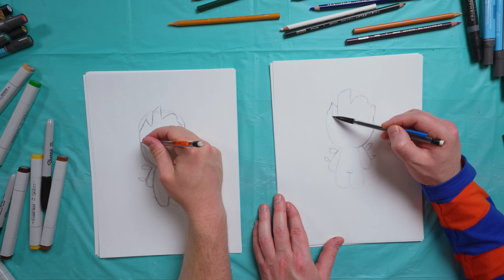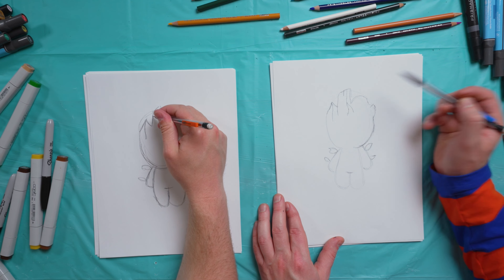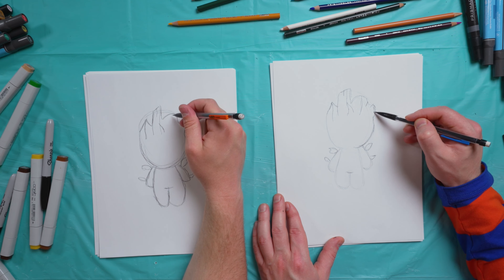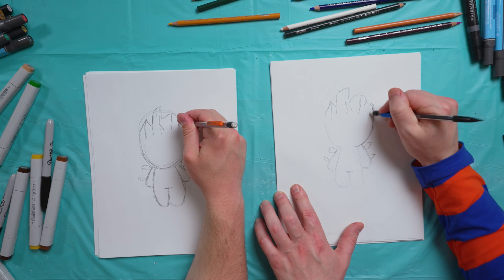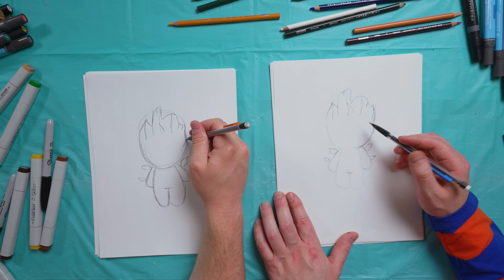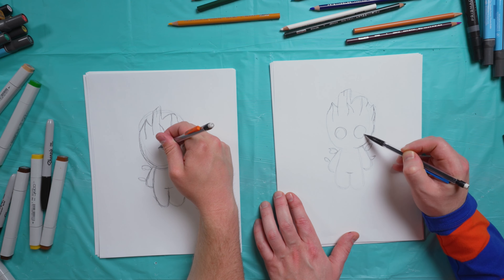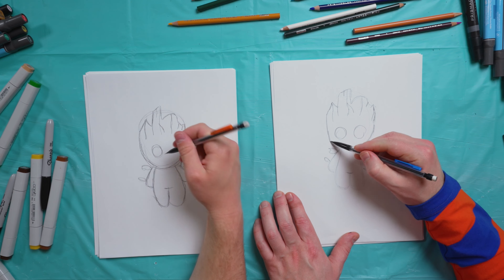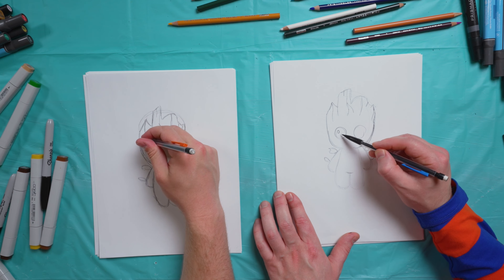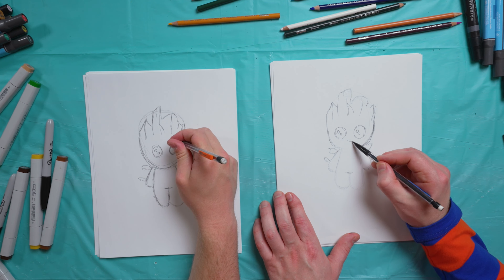At the top of the bark we're going to add just a few detail lines like this — one right there, just a couple over here. Curve this one out — I'm really starting to see Groot. We'll do two really big eyes here at the bottom. We want to make sure we leave some white spots for the white of his eyes — a little shine. And then we're going to do a little smile right here in the middle.